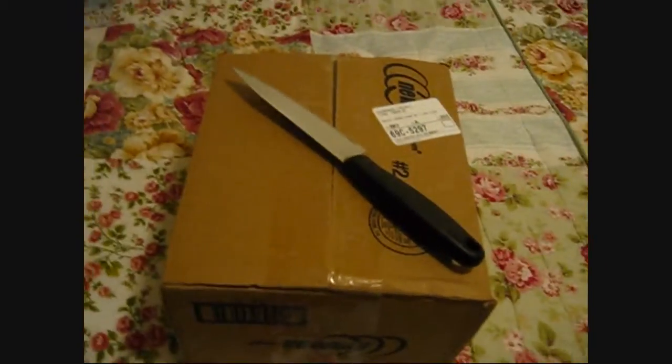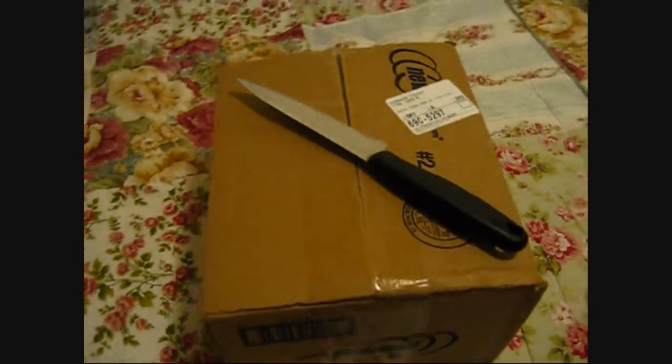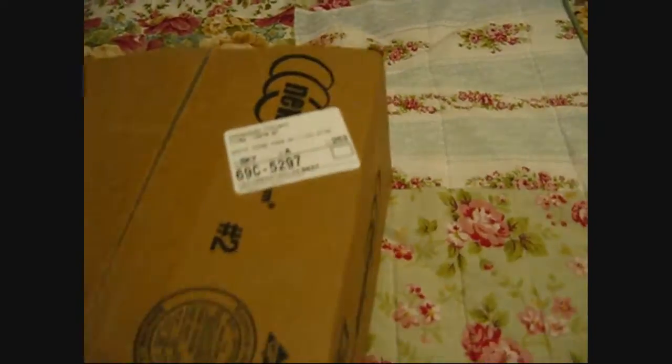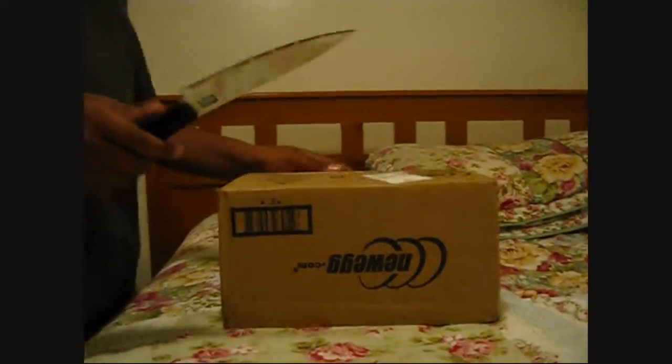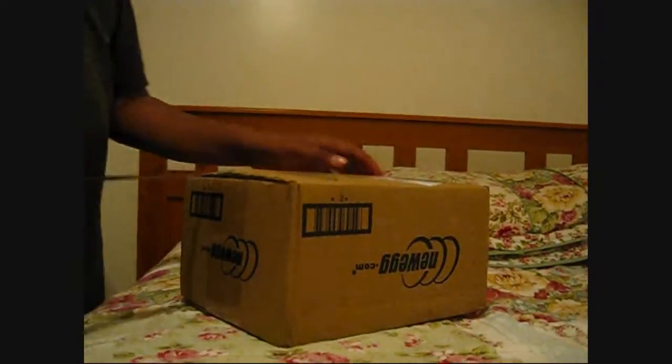Here is the unboxing of my ATI Radeon 4350, 512 MB. Unboxing from Newegg for $35, free shipping. There's a rebate, and after the rebate this thing is $25.